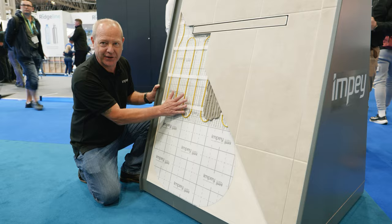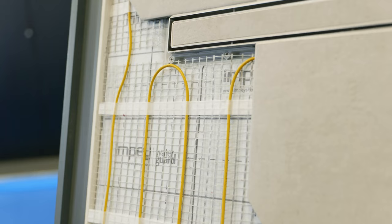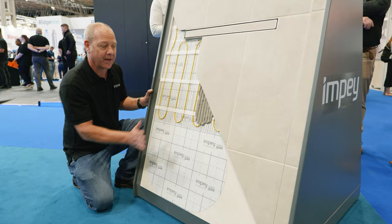The next layer is underfloor heating — 150 watt for a concrete floor, 100 watt for a wooden floor — followed by tile adhesive and your choice of tile to finish this beautiful tiled wet room.